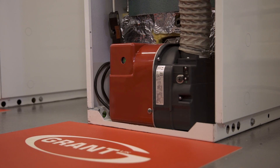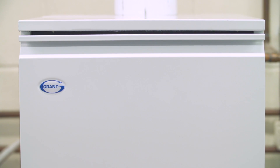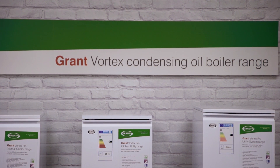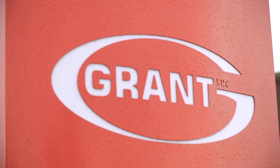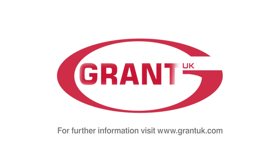It's all pretty simple really, and a real benefit knowing that the Grant Vortex Blue boilers are operating at the high efficiencies expected of all Grant products, whilst being well within the forthcoming European emissions limits and future-proofing the boiler against further reductions.